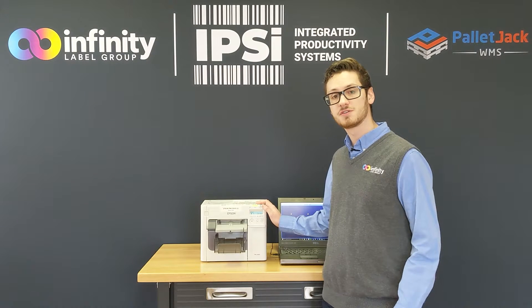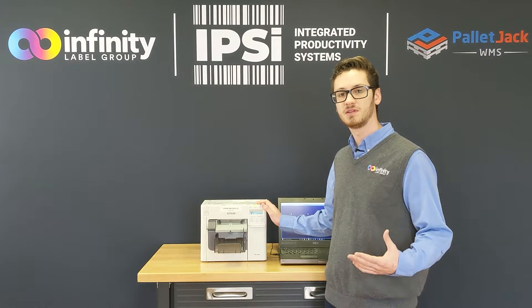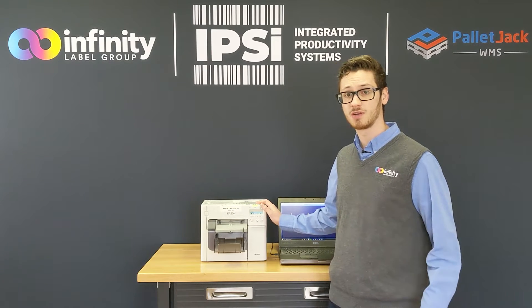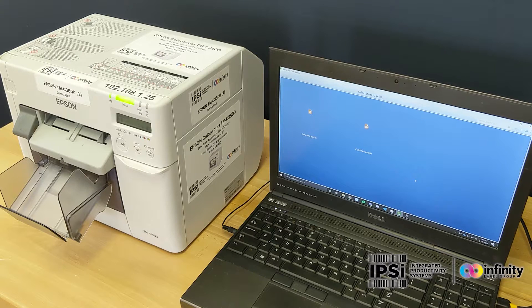The Epson C3500 features the ability to automatically cut each label to length. Typically, we demonstrate this by loading it with a continuous stock and then printing a few different labels of a few different lengths. That's exactly what I'm going to do now. Here I have two different batch files set up in Bartender Process Maker that I'm displaying on PrintStation. I'm going to go ahead and run those and then they'll be sent to the printer and cut at different intervals to make labels of different sizes.